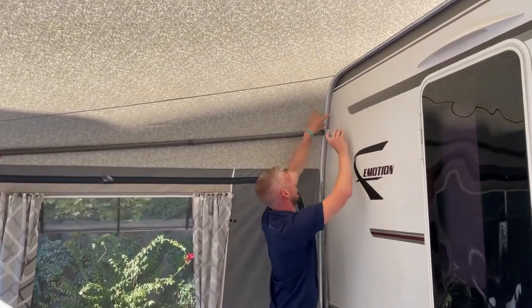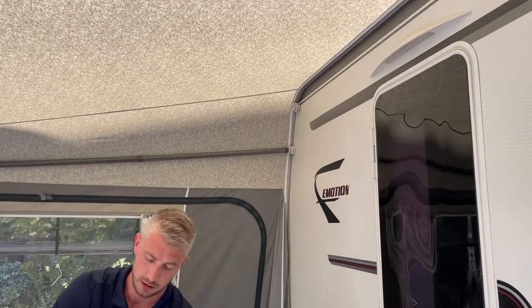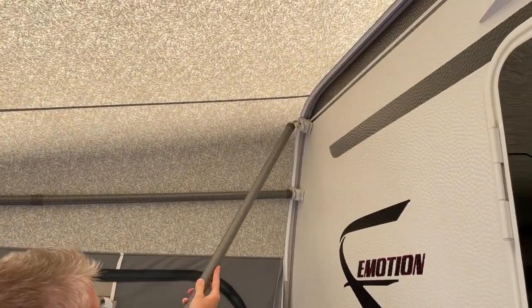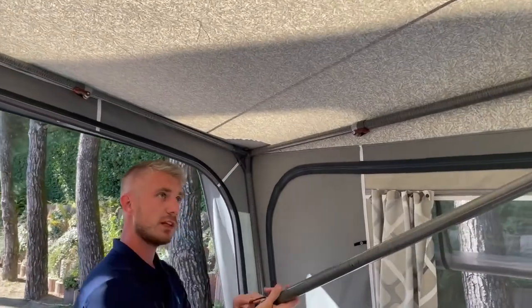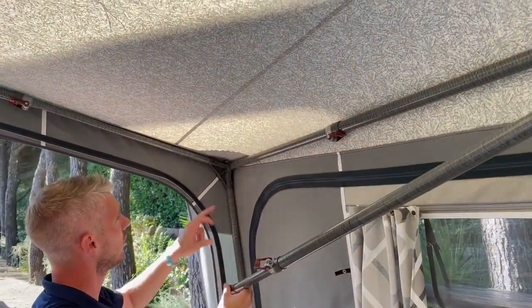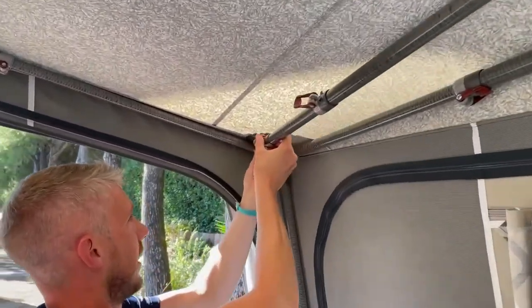Simply attach the fix — you'll have the hook at one end, exactly the same as your main roof pole, and then you'll have a clamp at the other end. This will not go at a straight line; you do want this at a slight angle, and usually you'll fit this as close to that corner bracket as you possibly can.